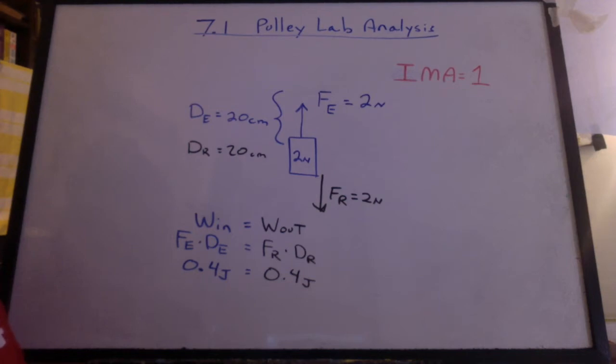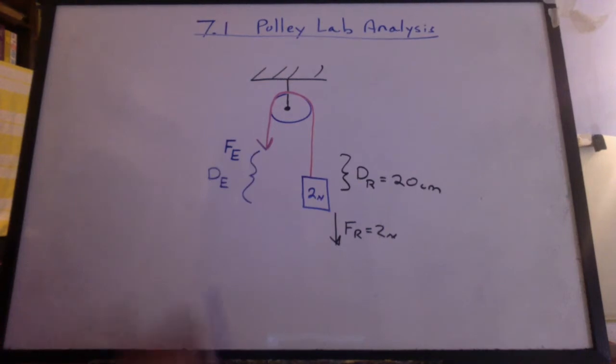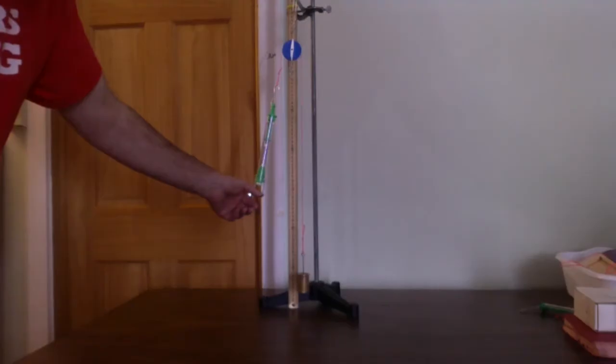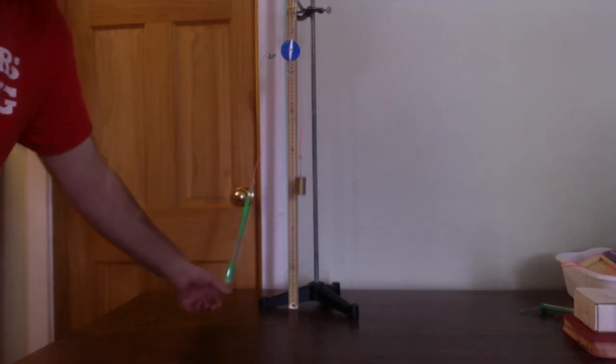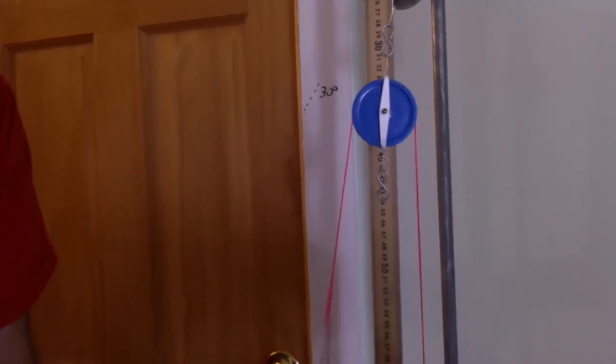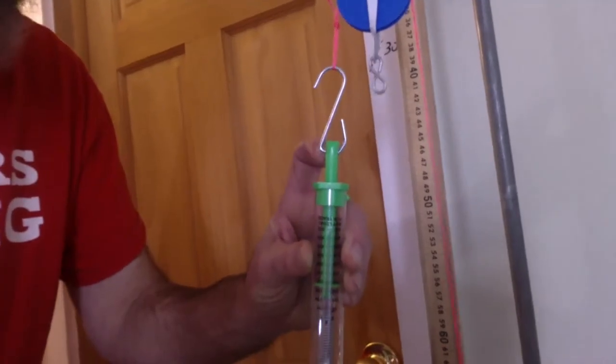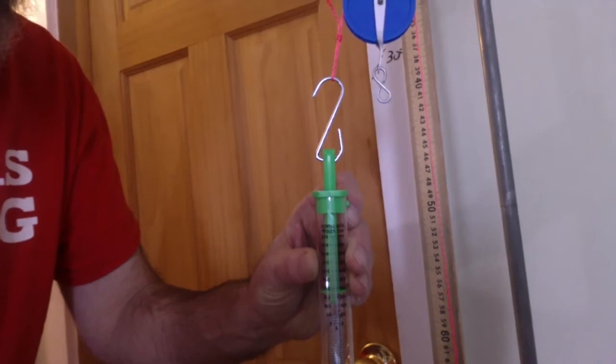We're calling it IMA because there is no friction here. Now for the simplest pulley setup, we'll just put a pulley at the top, throw the rope over it, and we get to pull down. Notice the pulley does not rise or fall — it's a fixed pulley. I have to read the spring scale while it moves. It's actually just a shade under two newtons. The weight of the hook and the plunger do not get read on the spring scale, so we're going to have a little error there.